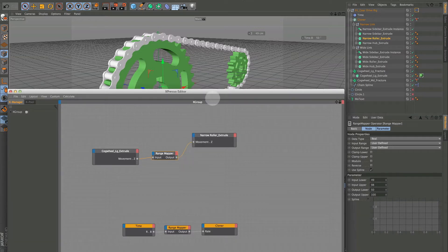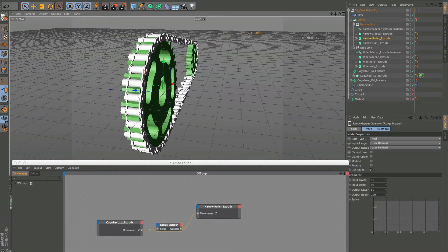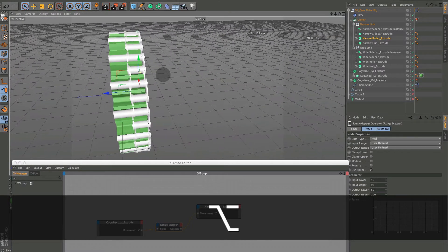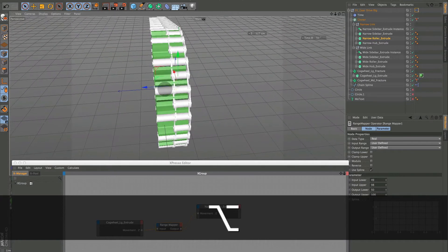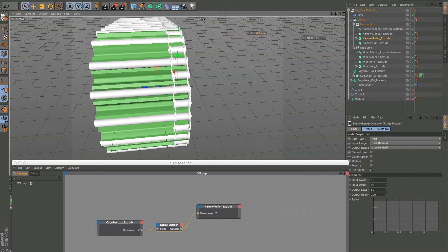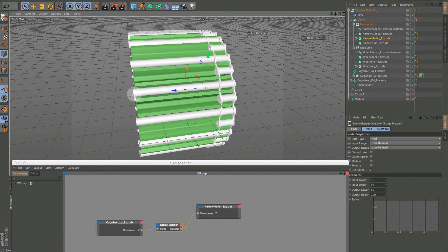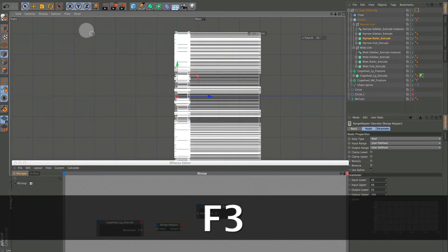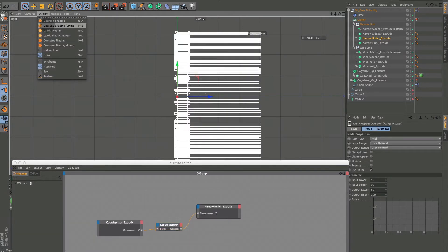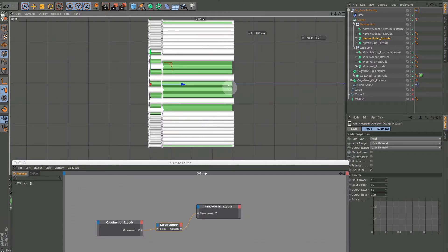Let's hook that up and test it. Bringing it out, we can see it is working. It's extending a little bit beyond the gear, but that won't matter because it'll be inside — although I'm not liking how much it's extending.